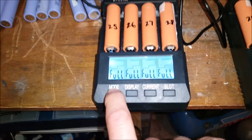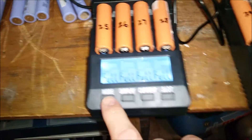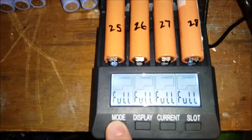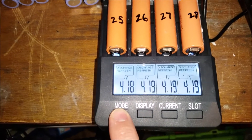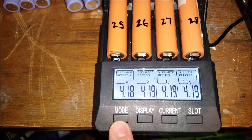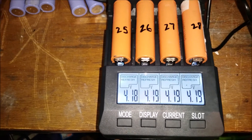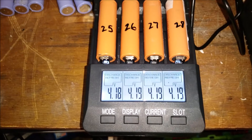Hold this button down for 2 seconds until the command starts flashing, press it again — that goes to the discharge program — press it again and it goes to the discharge refresh program. So what this does is puts a 0.5 milliamp load.